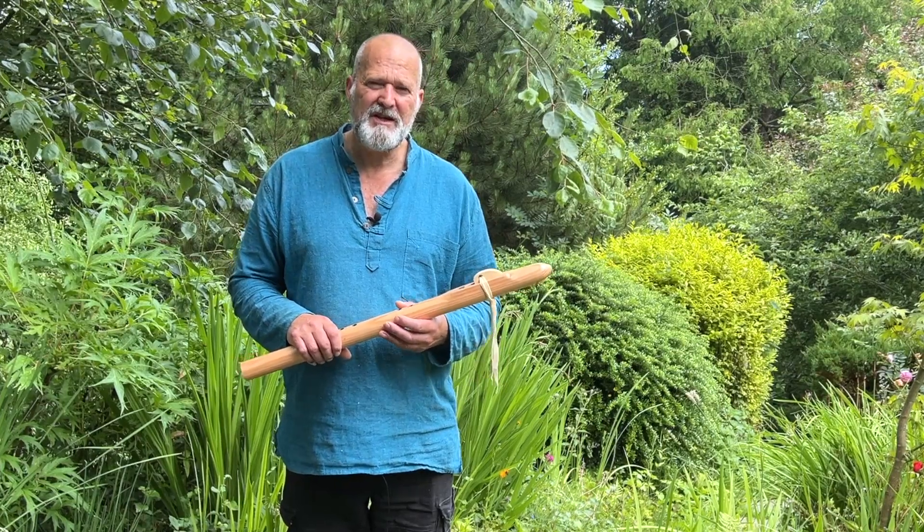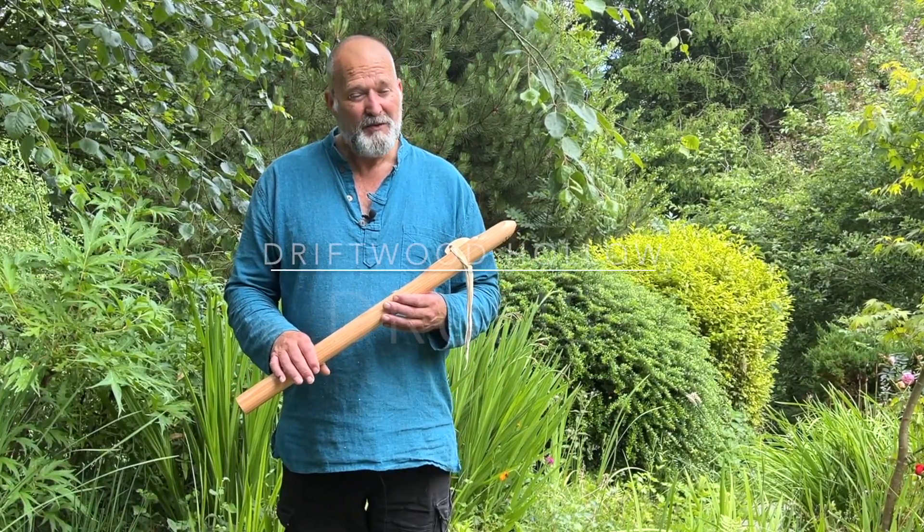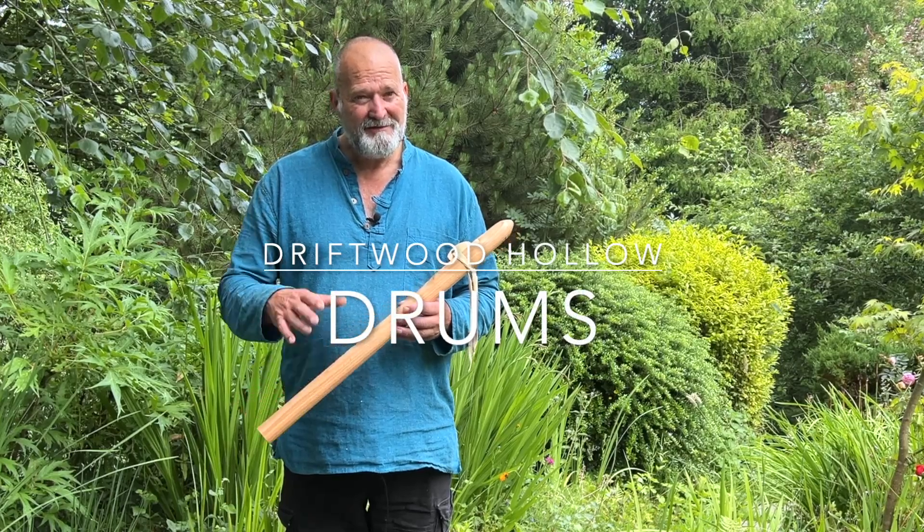It's always difficult purchasing online, so that's why I make these little videos. I'm Crow. It's been Driftwood Holodrums. Thanks for watching. Bye for now.